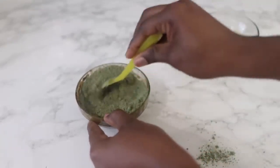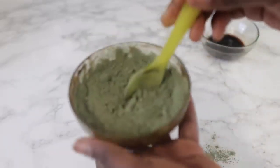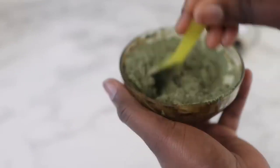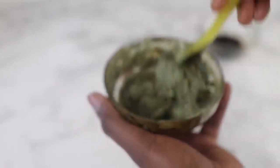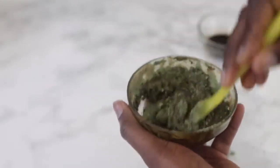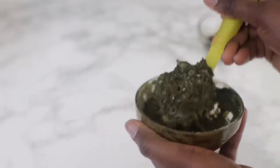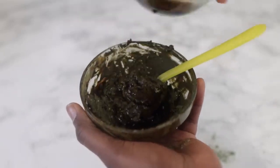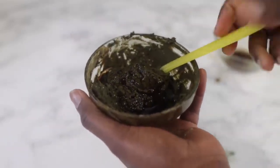I added that and then went in again with the coffee water that I had left, adding it gradually and stirring until I had the right consistency. For this I had to use all of the coffee water and it just happened to be just enough for the quantity of dye I was looking to make.